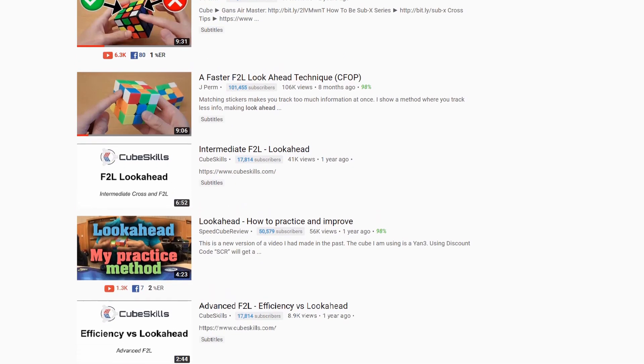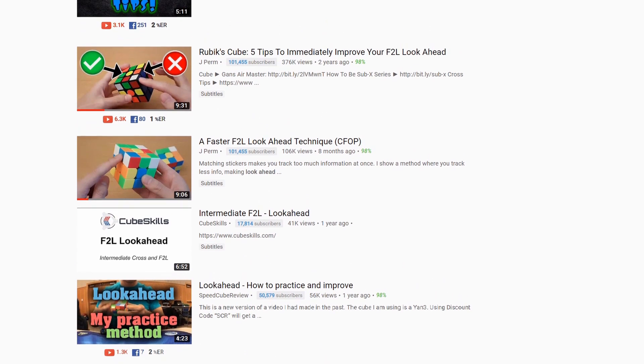Now, if you've learned everything up to this point, you may be a little bit confused — like, I'm still at 30 seconds, should I be around 20 now? There's so much left to learn. And that brings us to our fifth step: look ahead, and even more inspection. For look ahead, it's essential for you to get familiar with all your algs and get them into your muscle memory, so you're not focusing on what you're doing right now — since that's not going to help with your look ahead — but rather focus on what's coming up. That's really important.